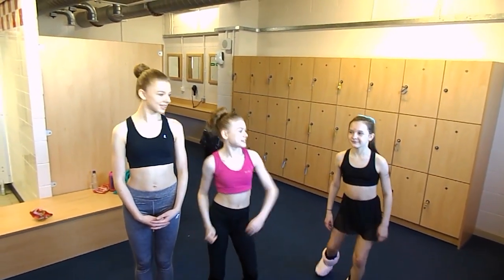Hi, it's Molly, Laura, and Niamh! Today we're going to be showing you tips on how to get your box splits. But first of all, we need to warm up. So let me show you.